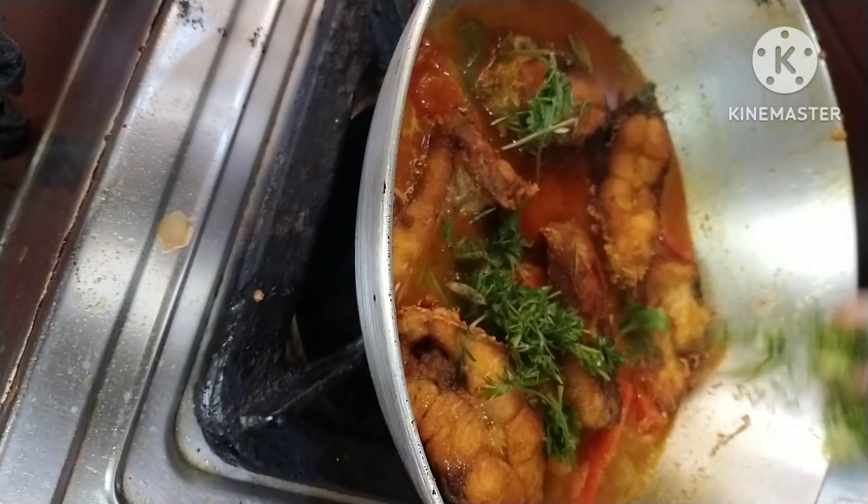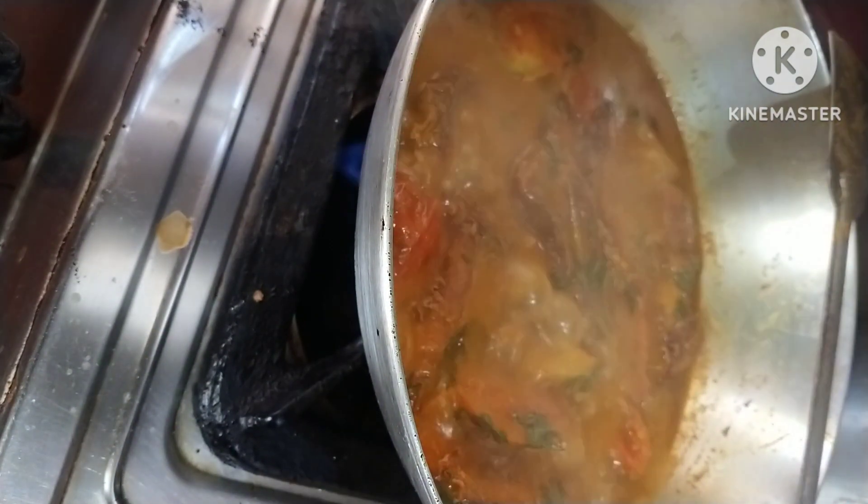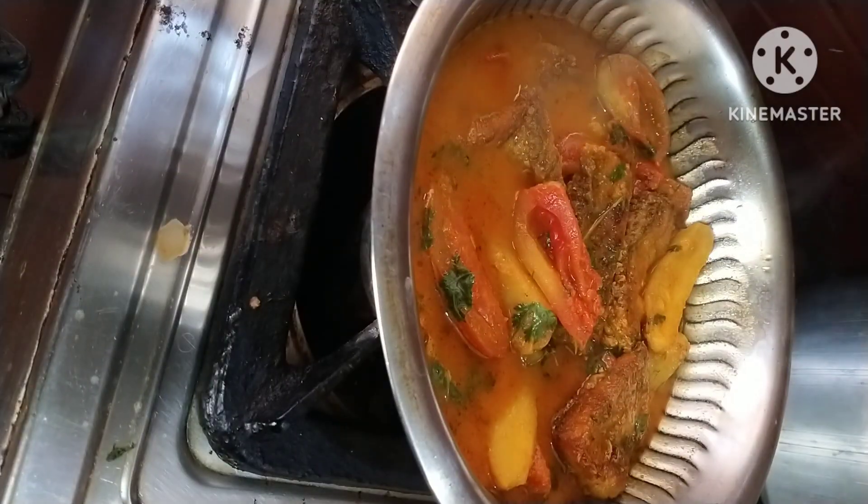I am going to show you three recipes. For the name of the video, please like, comment, and subscribe to the channel.